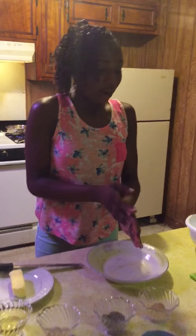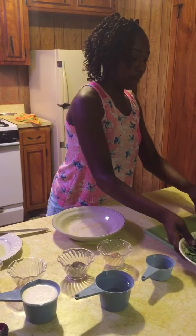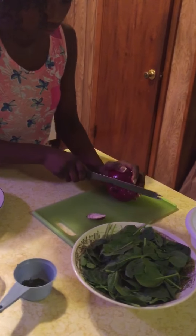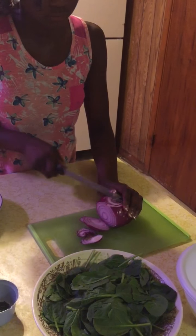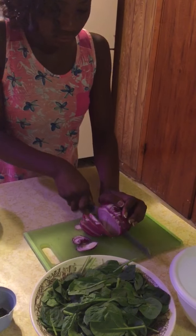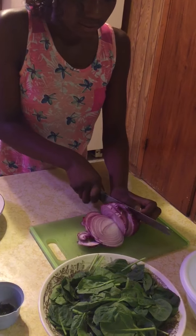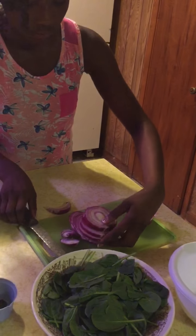Okay, now after that I will not be doing my spinach yet, but I will be chopping my onion. Now after that I will be stacking my onions up.